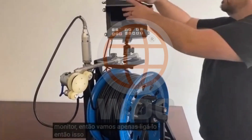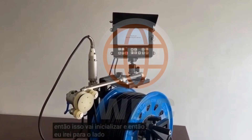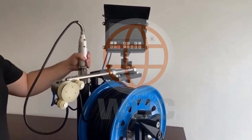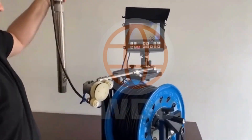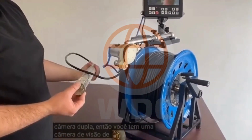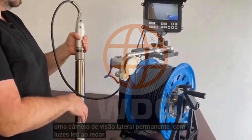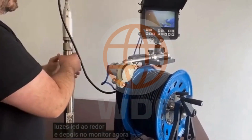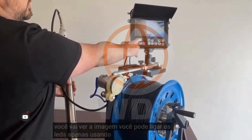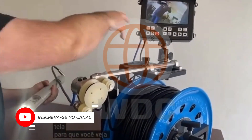So this is going to boot up. As you can see, the camera head is a dual camera. You've got one straight view camera with LED lights around it, one permanent side view camera with LED lights around it. And then on the monitor right now, you'll see the image. You can turn on the LEDs just using the buttons on the screen — you can see the LEDs on there.